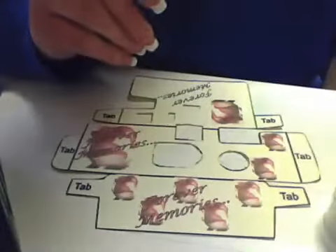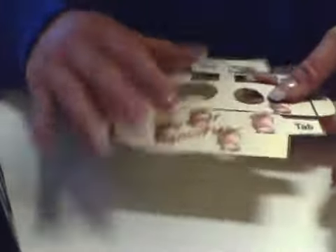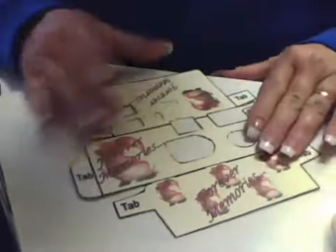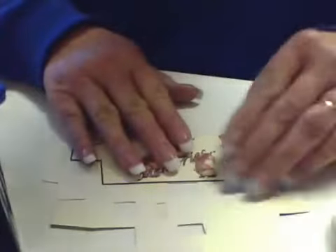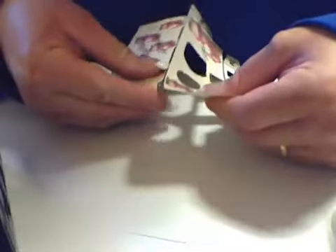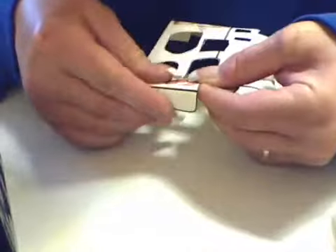What we're going to do first is take the template and fold on the creases, so everything is folded where it needs to be ahead of time. It makes it a lot easier to work with. We're going to take these and fold them on the little score lines to pre-fold the tabs on the ends.